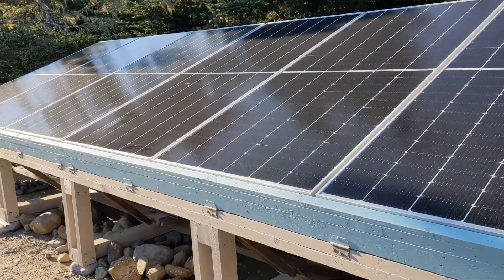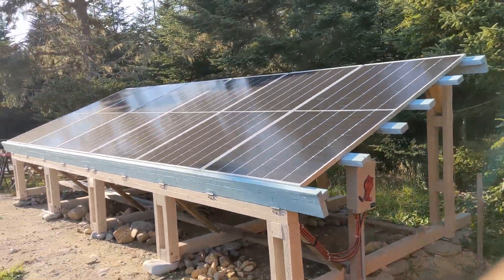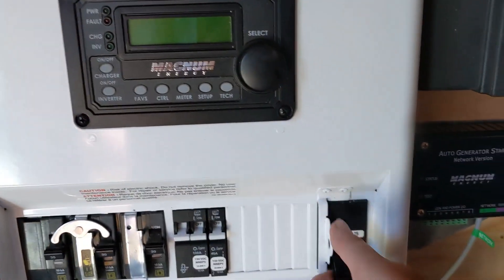So it's evening, the sun's going down, and we're going to turn things on. Let's turn on the battery.